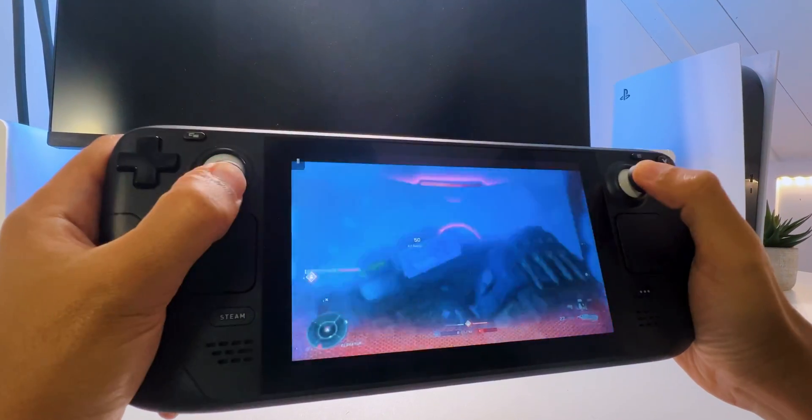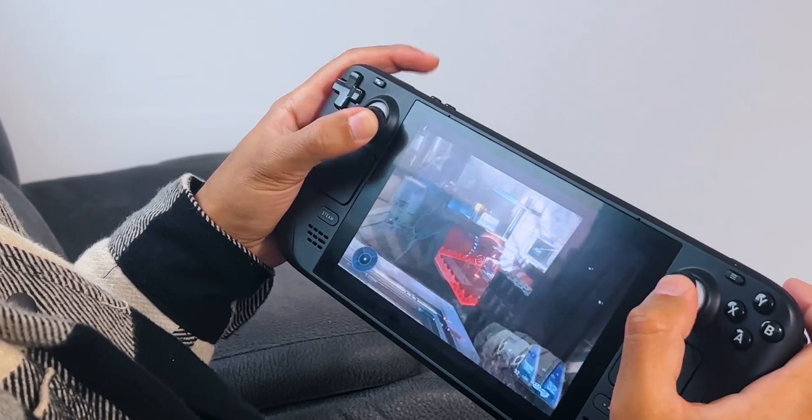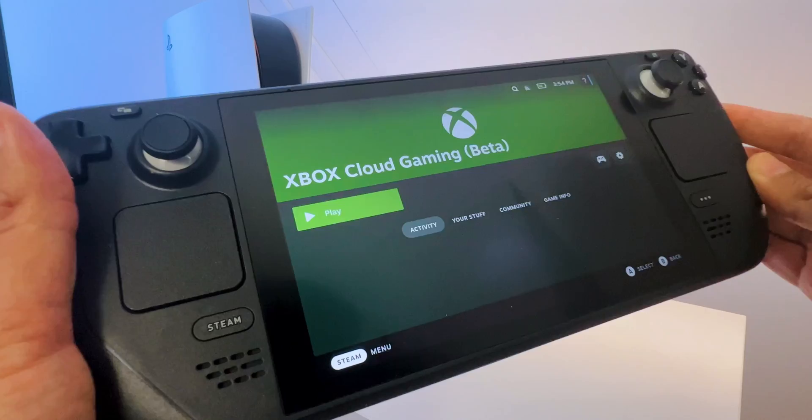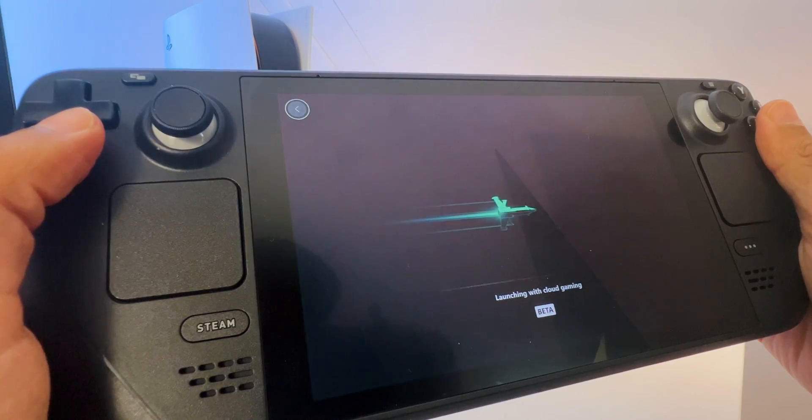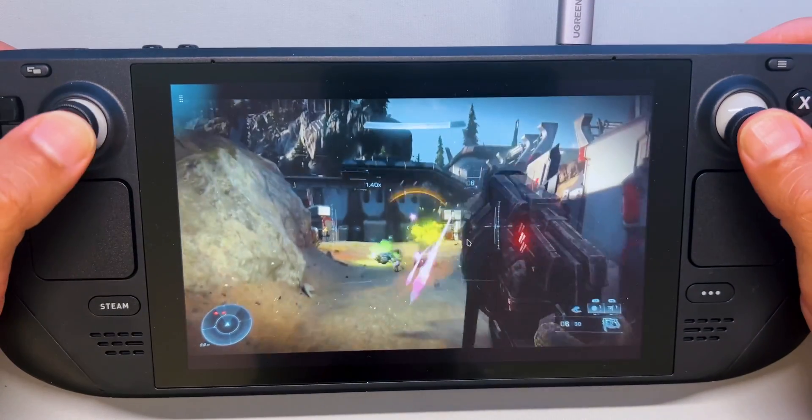Even though the Steam Deck is a great handheld, you can make it even more awesome if you have Xbox Game Pass with xCloud on it. It can even save your battery life if you stream the games instead of playing it natively on the Steam Deck.